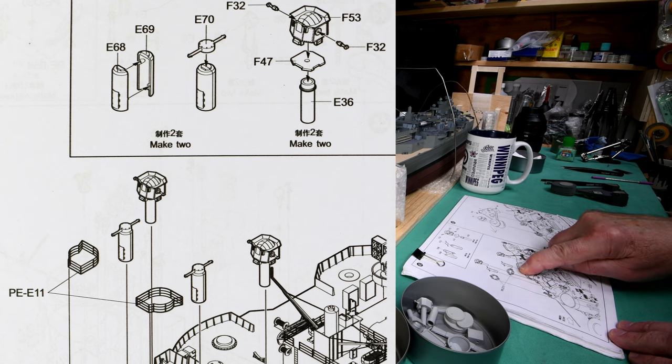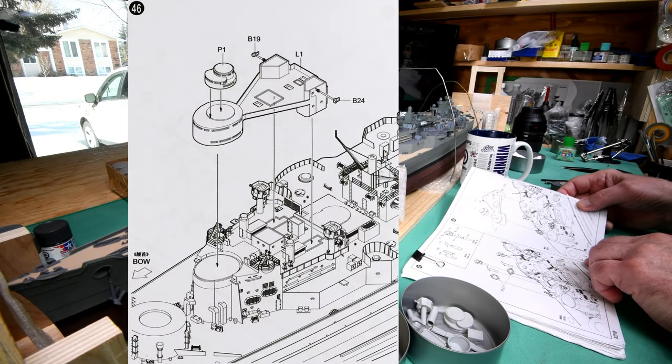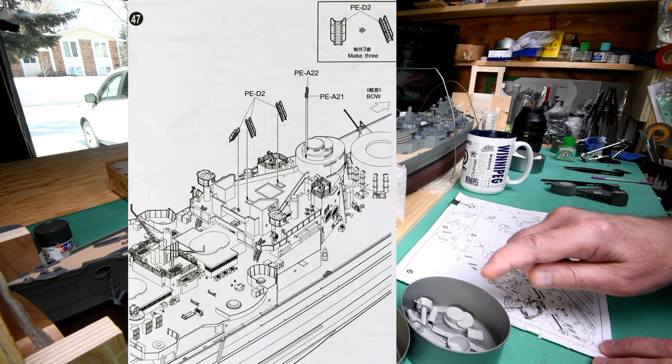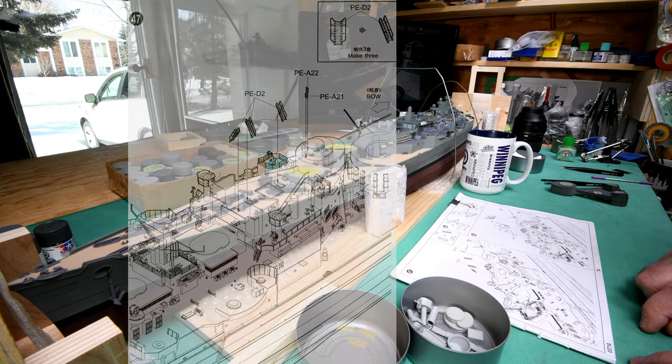I don't want to talk about the railings anymore. Step 46 doesn't show any photo etch. Step 47 talks about the ladders. Let's just recompose here and we'll talk about the ladders.